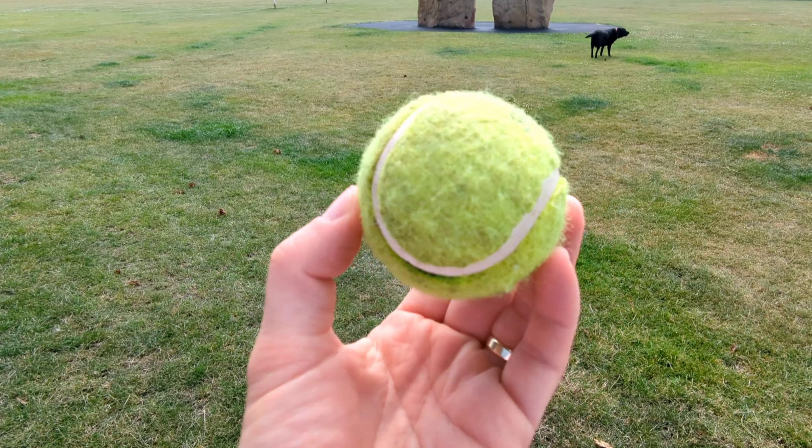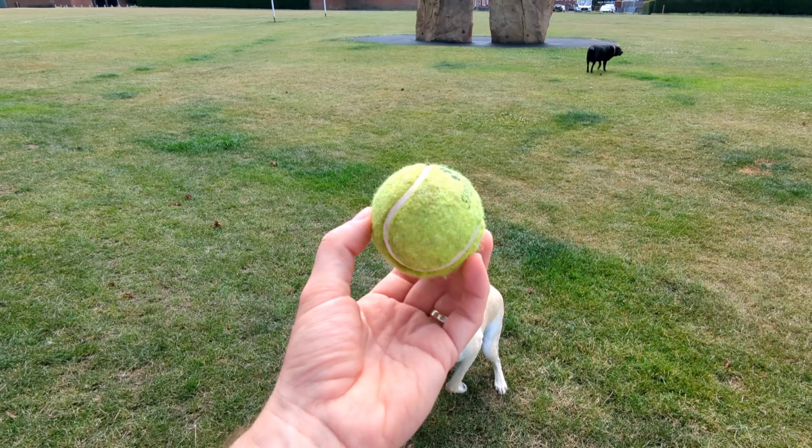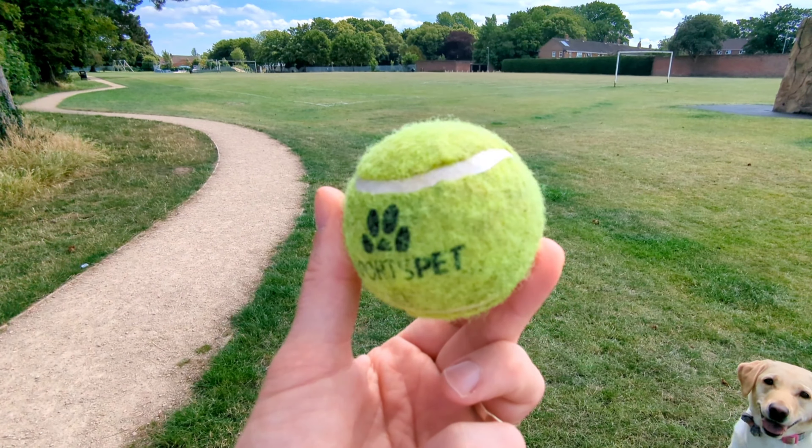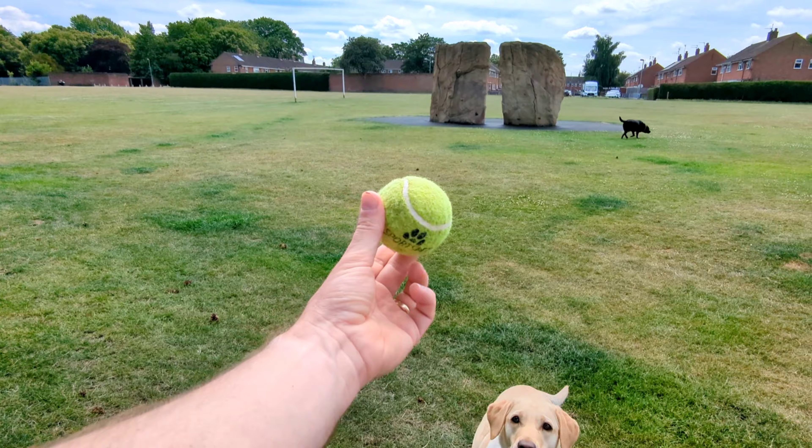I'm just going to check on the focus. No surprise — the ultra-wide angle is fixed focus, so you can't really do much about it. It will just stay like this.